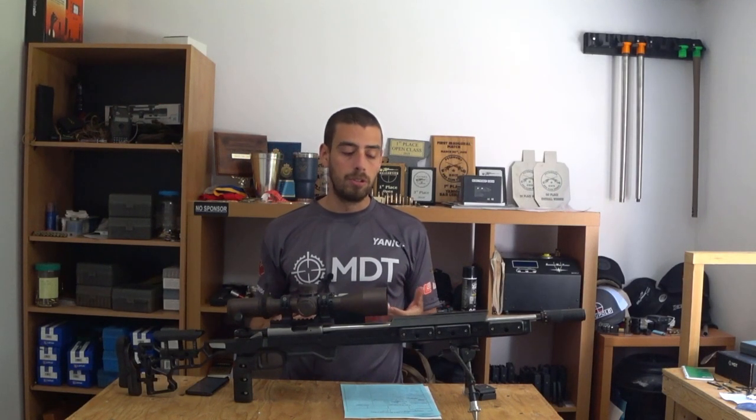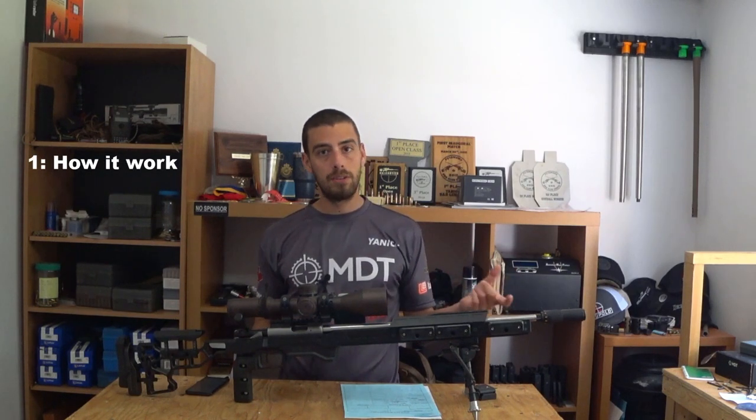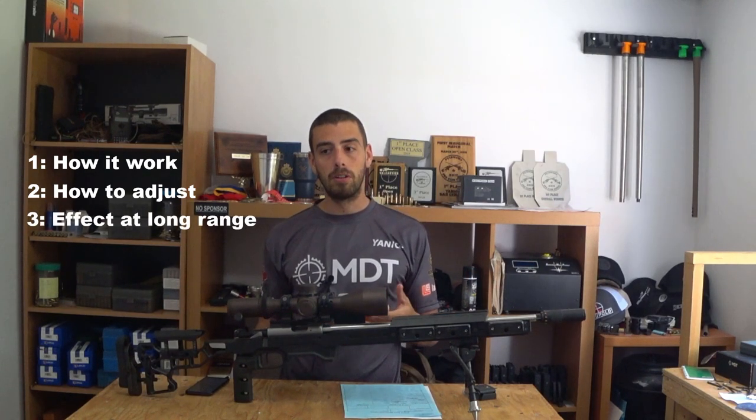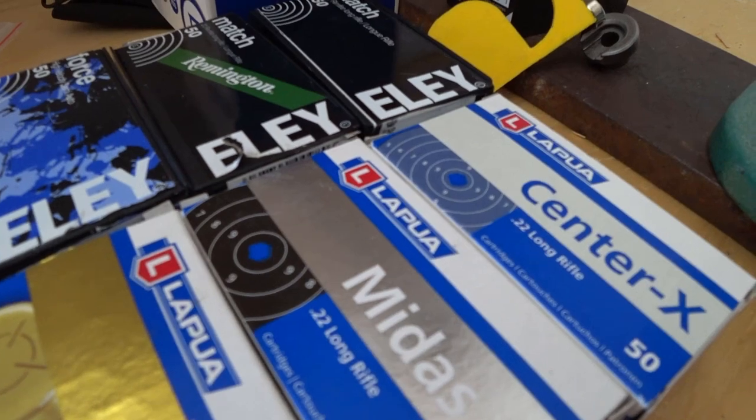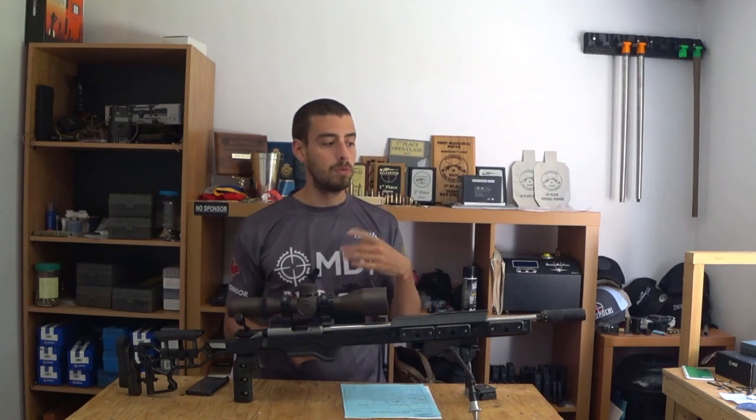For those who don't already know, the Tunican tuner we're going to talk about today is for 22 long rifle type of ammunition. We're going to talk about how it works, how to adjust it, and what effect you can expect at longer range. At the beginning of the year I was testing the Tunican — we've done a lot of testing with about 8 to 10 different types of ammo. We've shot about 500 bullets out of two different rifles: mine's a CZ455 and a Ruger Precision, to collect all the data and see how the tuner can change the point of impact, the group size, and everything else. We collected a lot of data and we've been using it all year long for competition shooting to validate what data we got.